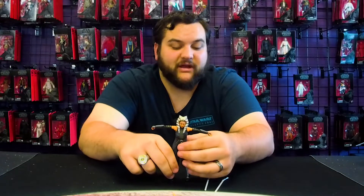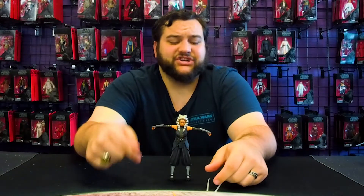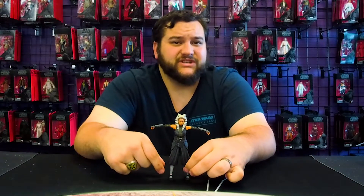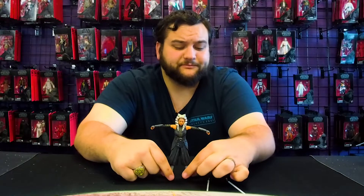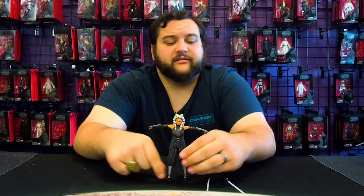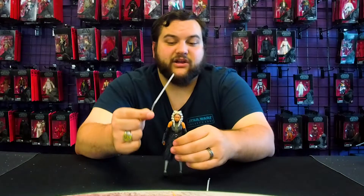I think it would have been cool if she came with the beskar spear. I know they're going to get us for another Mandalorian figure with the beskar spear, but it would have been really cool since the only other figure coming from that episode — the HK droid — isn't coming out until maybe 2023. The beskar spear debuted in that episode along with this character, so it just would have been an awesome pack-in accessory.